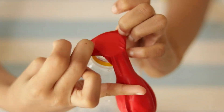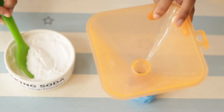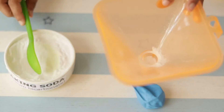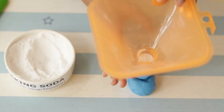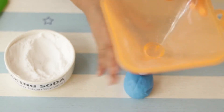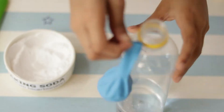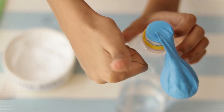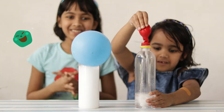Carefully attach the balloon to the neck of the bottle. Make sure the baking soda remains in the balloon at this point. Let me fill some baking soda in my balloon. Slowly lift the balloon, straightening it out over the neck of the bottle.